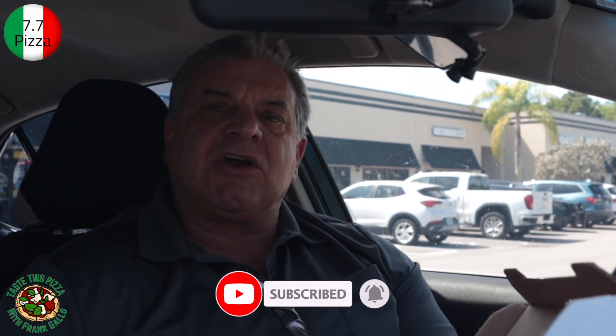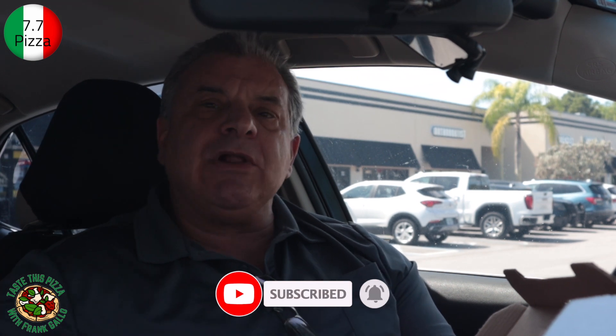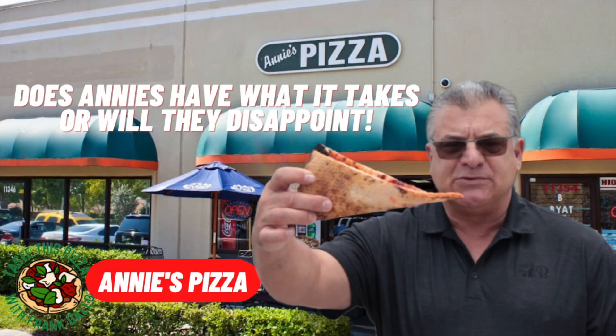So, putting together all of the factors — cleanliness, good quality, excellent flavor — the flavor is definitely there. I'm going to say that Annie's is worthy of a 7.7. That's right, a 7.7 for Annie's in Coral Springs, Florida. A real pizza review by a real Italian. Annie's — 7.7, that's my score.